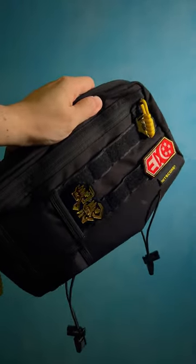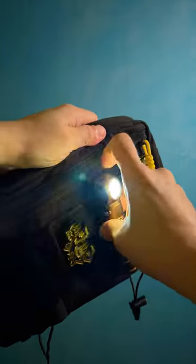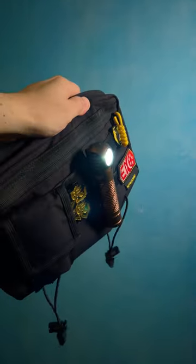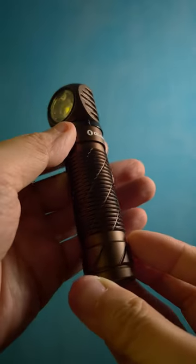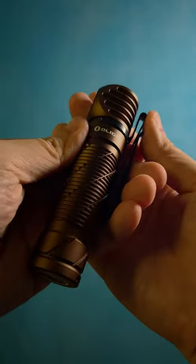The Olight Singapore and Malaysia O Fan Day is happening right now at the time this video is released, and for a limited time the Perun 2 is going at a 30% discount. Don't miss it — check the links.